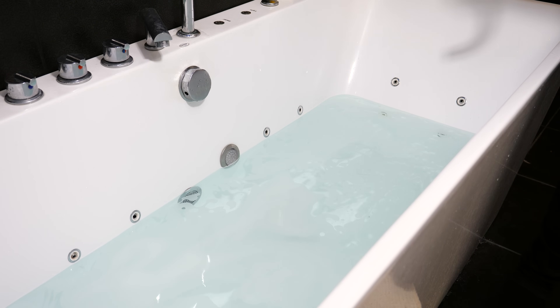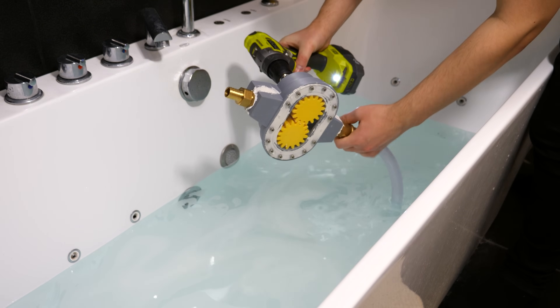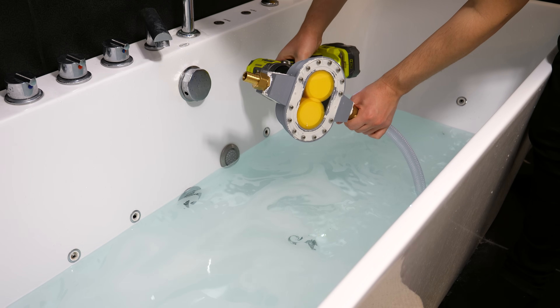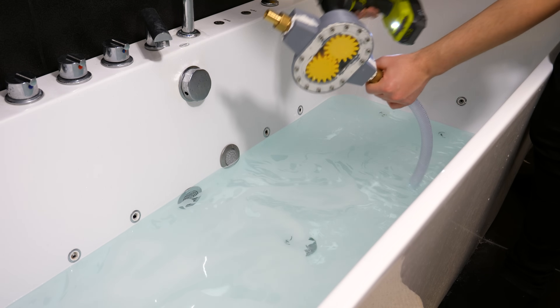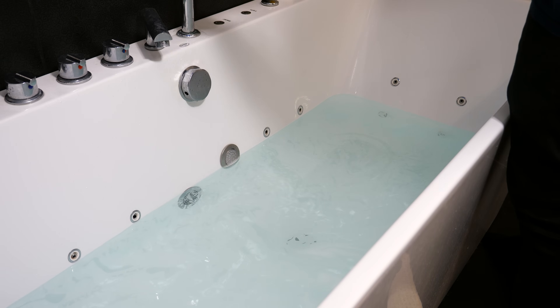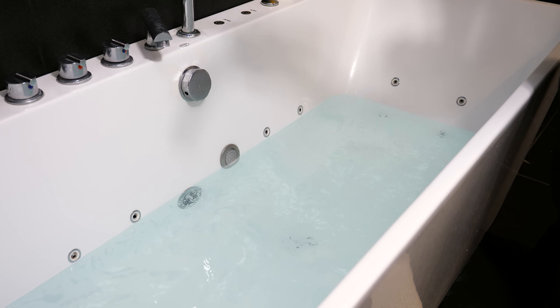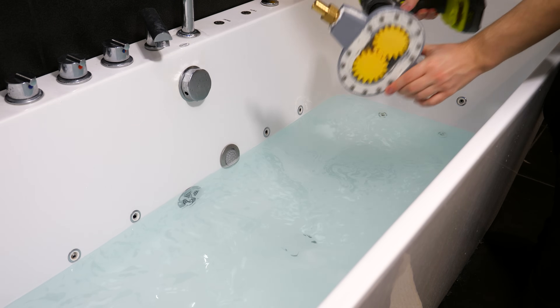Now I'm ready to test again, this time in my bathroom since outside is too cold and snowy to record. I filled the bath with water and started testing. I tested self-priming first but sadly it still didn't change much. I removed the tube again and pumped some water — I'll let the following footage show how well it works.